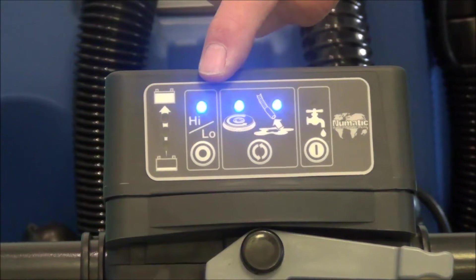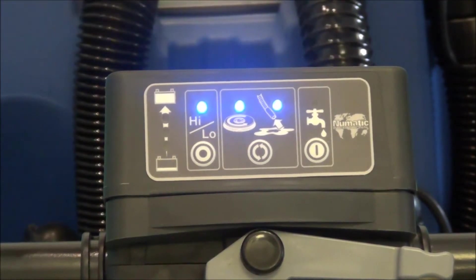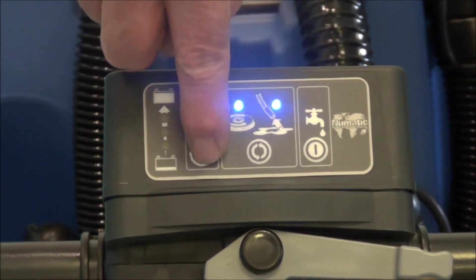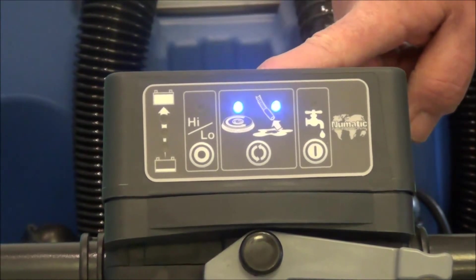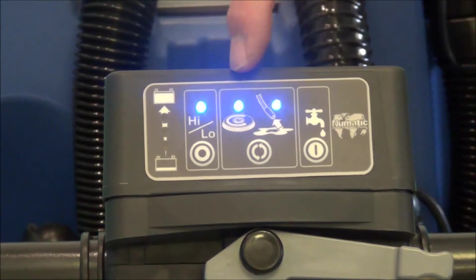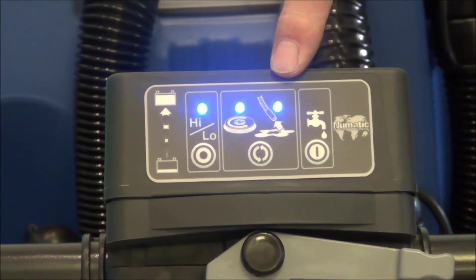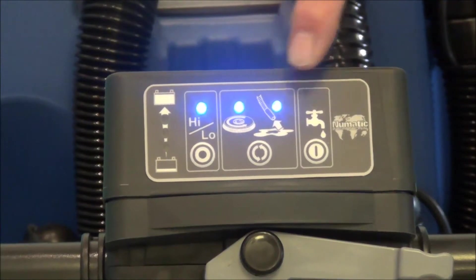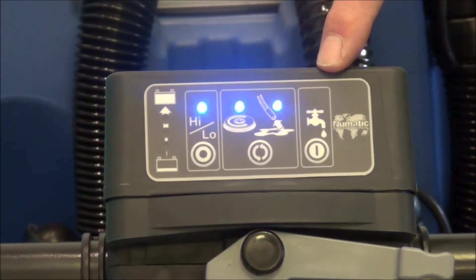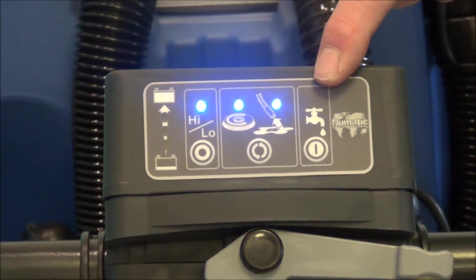There's a high-low system for the vacuum. If you have uneven floors, you want it in the high vacuum mode. If you have very smooth floors, you can use the low mode. To change from high, push that button and the light goes out. To return to high vacuuming power, push that button and the light comes on. One light tells you the brush is turning, another indicates the vacuum is on, and a third indicates that water is coming out of the machine — if that light is not on, there's no water coming out.